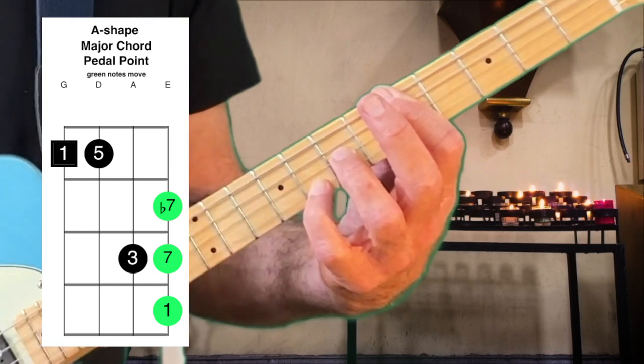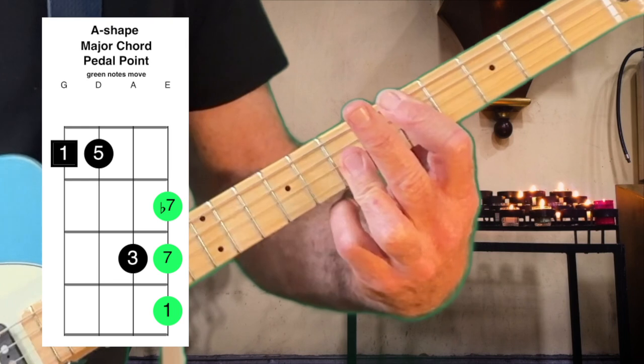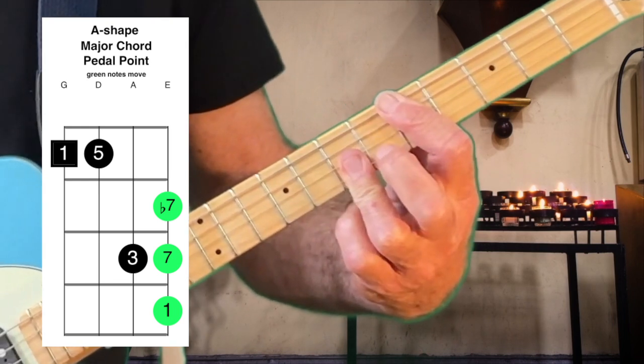Then the pinky moves down one to the C major 7. And then the high string moves down one more fret to the C7.